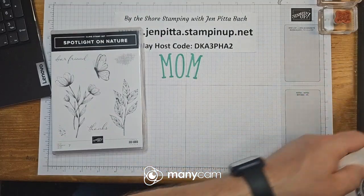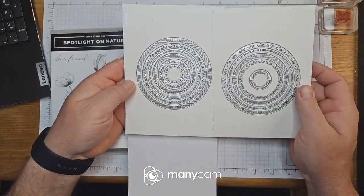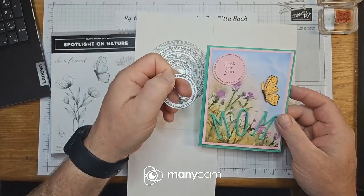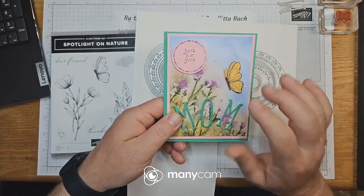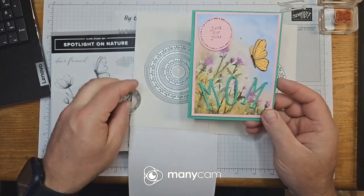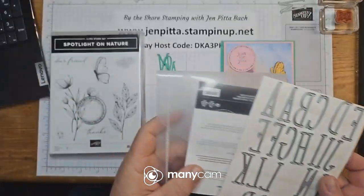Along with Spotlight on Nature, these are the circle dies that come with it — different size circles, which I'll show you. That's the one I used. There is no die for the butterfly, so I had to fussy cut it — I already went ahead and did that off-camera because it wasn't too bad to cut out. There's also a technique for the 'MOM' letters, which I used a different die set for — the Alphabet À La Mode.